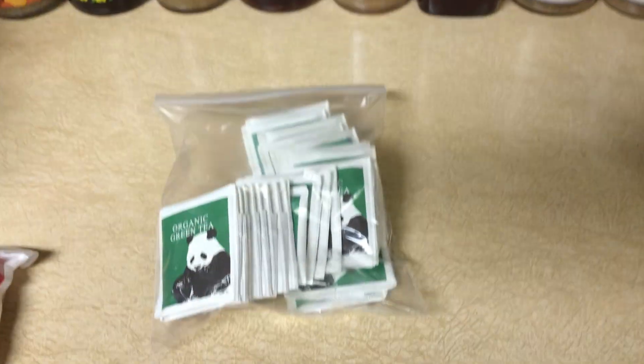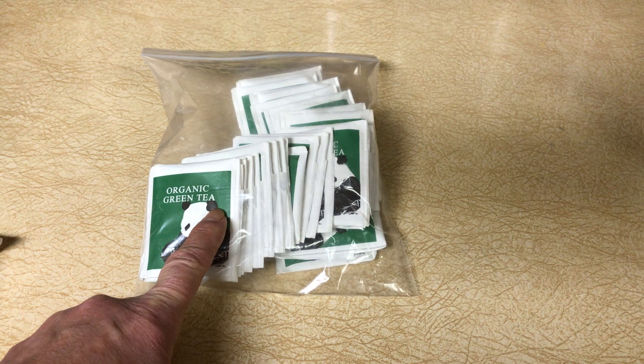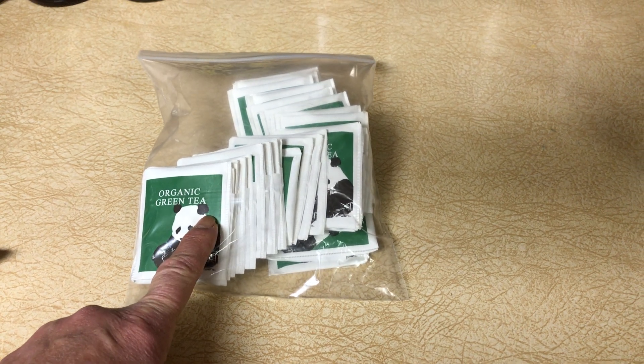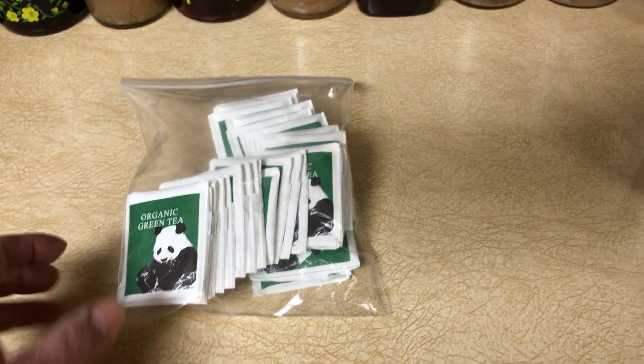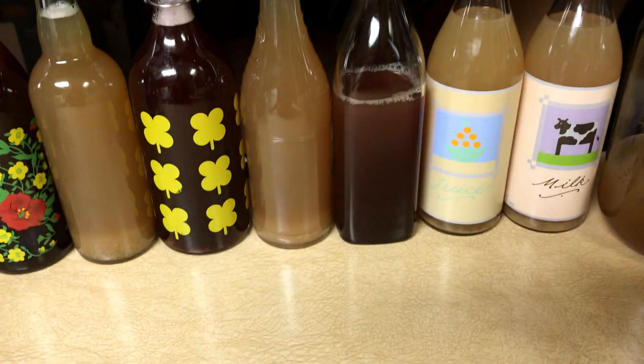Tea types: I have used oolong tea and I use the organic green tea. I have not tried black tea — a lot of people say it's easier to make with black tea, but I think it's easy to make anyway. I would just choose organic.